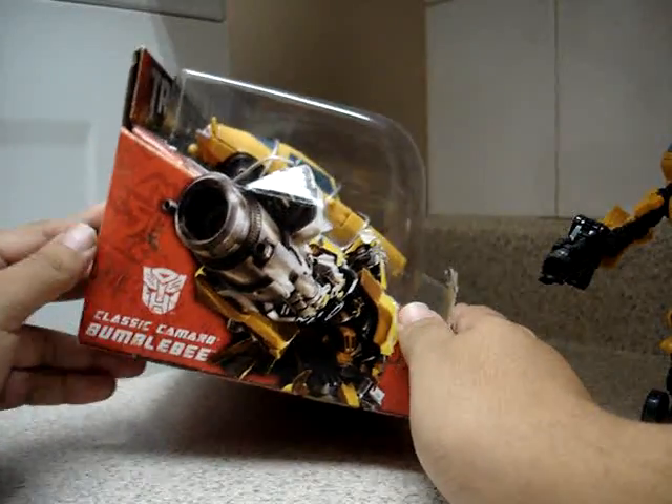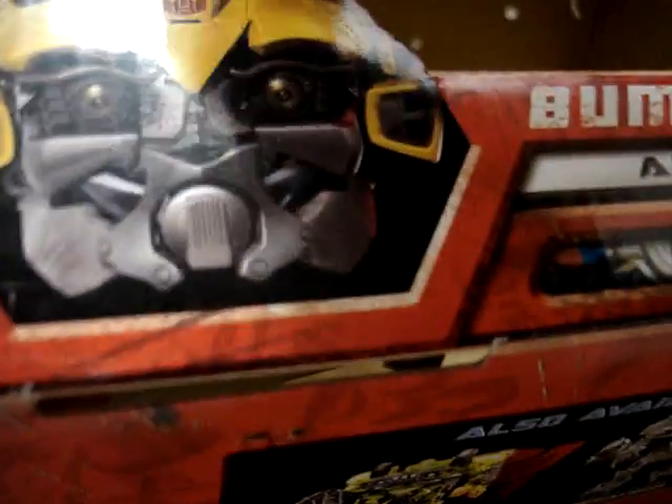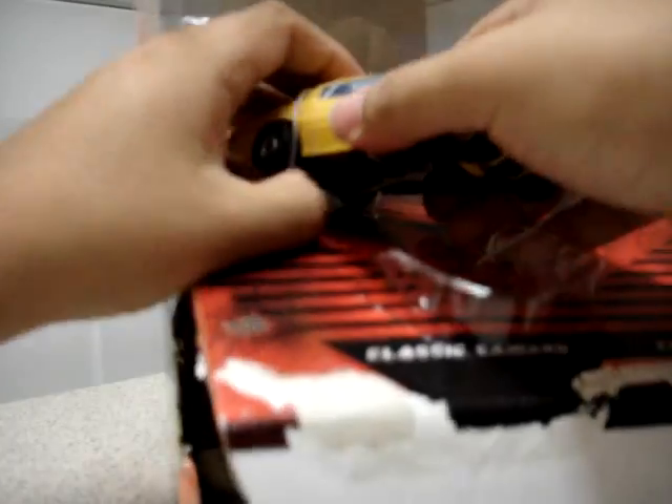Here we have Classic Camaro Bumblebee. I already have this figure but I'm going to review this one because it's new — it's clean. Let's go ahead and release this guy from the packaging. For the first time, we have Bumblebee out of the box.